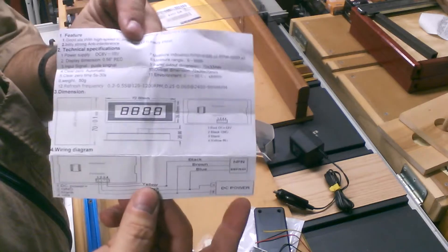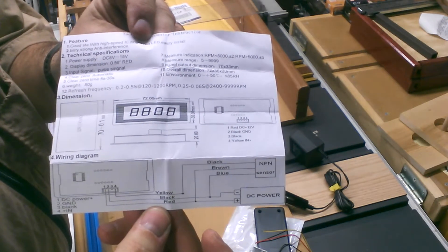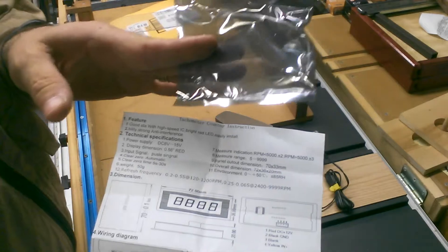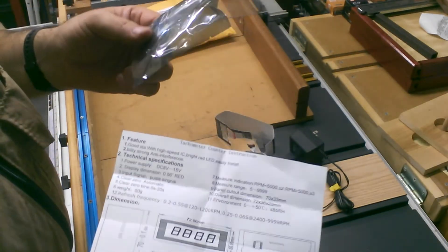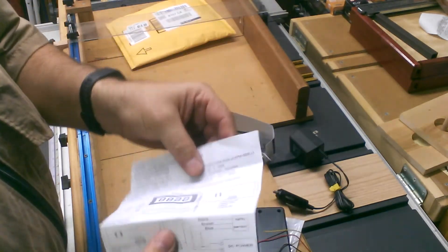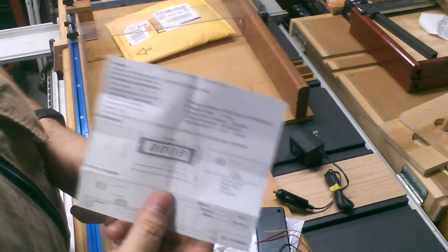These are the instructions that come with it. It shows you the wiring down here at the bottom. When I got this in the mail, these were all neatly folded up and tucked into the little bag that the display came in. I thought they would be loose in the bag, so it wasn't until I actually opened the display bag - which is slightly mirrored so it's kind of hard to see into - that I saw this was all nicely folded up inside. So if you order one of these and you don't think the instructions are there, remember to check the little bag.